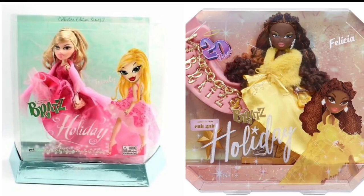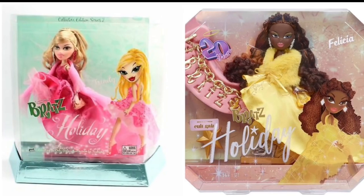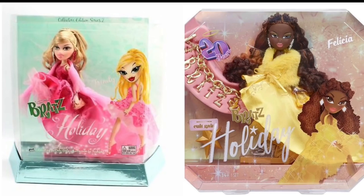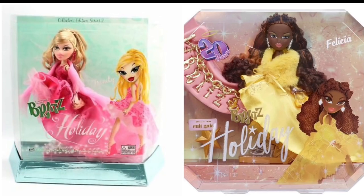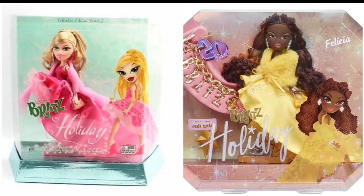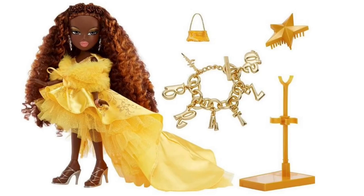The beautiful rich yellow — almost like a sunflower yellow, really bright, not quite mustard — is a really nice color choice. It really makes her pop and compliments her so well. Not only is she stunning, she's articulated, which is even more awesome.